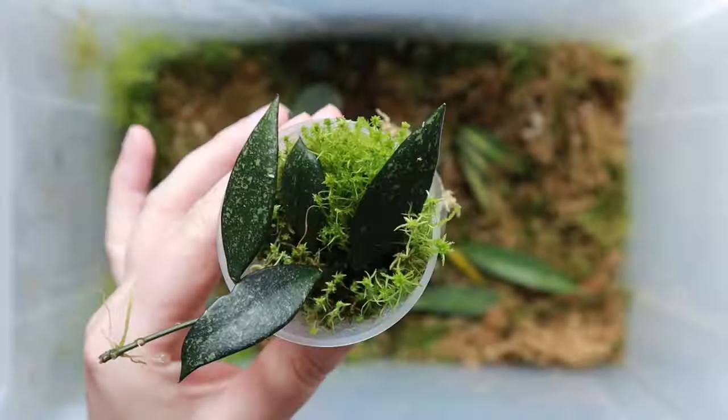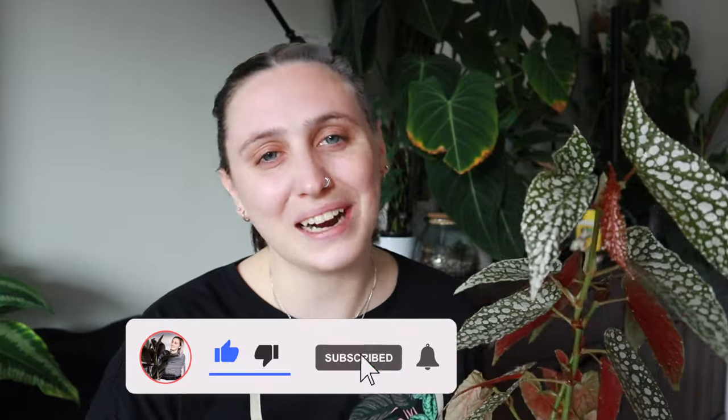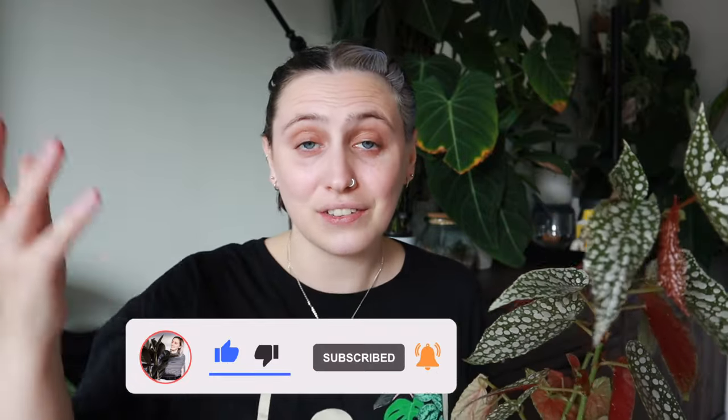Before we get into it, I just want to say if you're new here and you don't know me already — hi, my name is Emma and I make house plant content all over the internet. If you want to follow along with my house plant journey and maybe learn something along the way, stick around, watch some more of my videos, and subscribe to my channel. If you're not new here, thanks for coming back. Let's get into it.